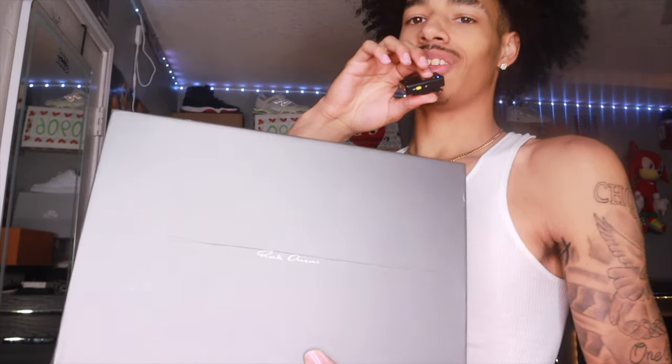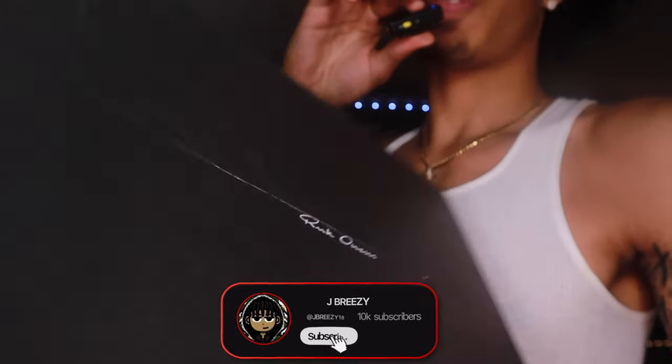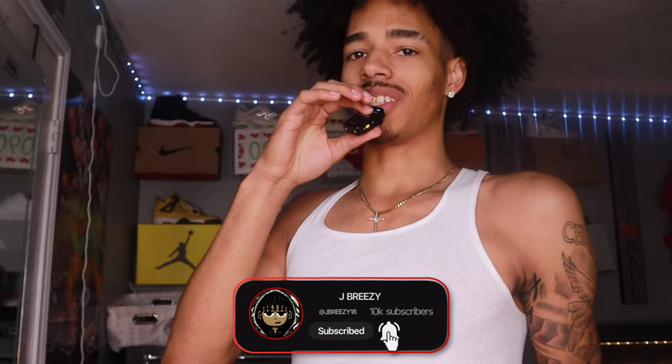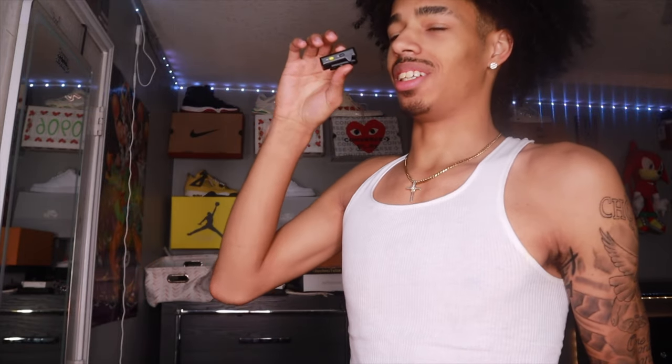What's up YouTube, it's Jay Breezy. I'm back with another video and today we have the Rick Owens — as you can see by the title and the thumbnail. Don't mind the cut, because I was cutting through this box half awake and cut a little too deep. But yeah, we got the Rick Owens today — I call these the Rick Owens Vans because they got the same silhouette. We're gonna do a little less talking and get straight into it.